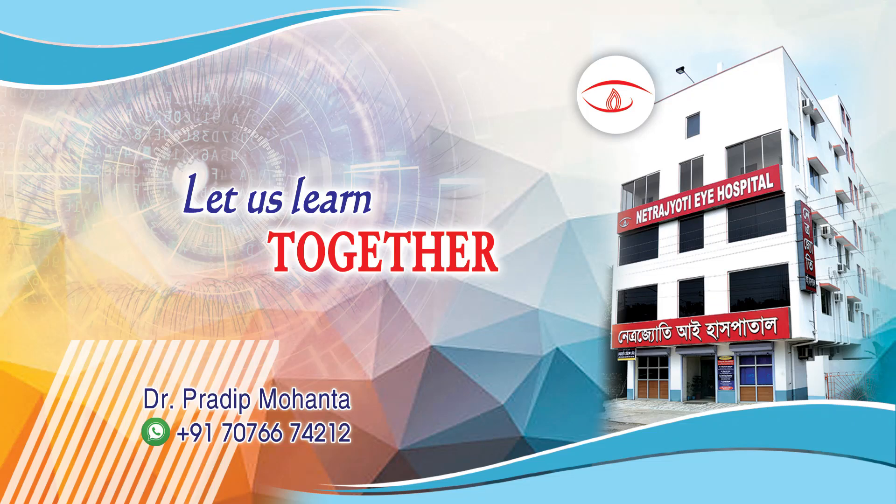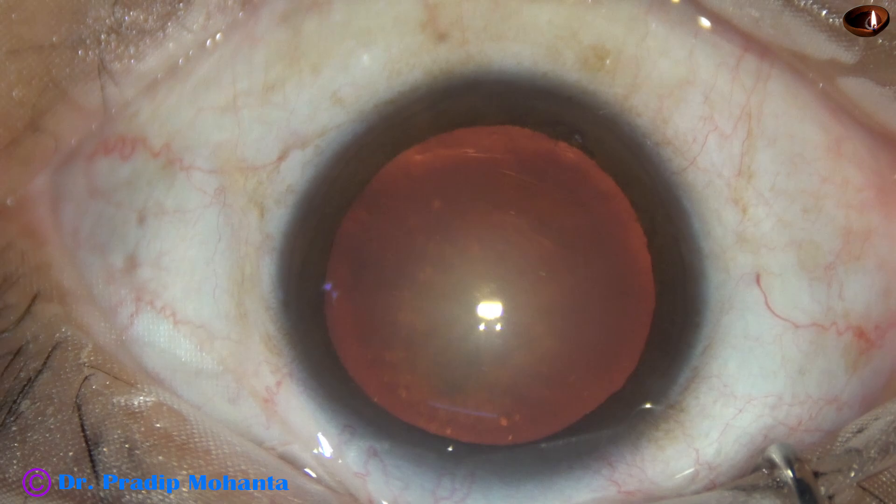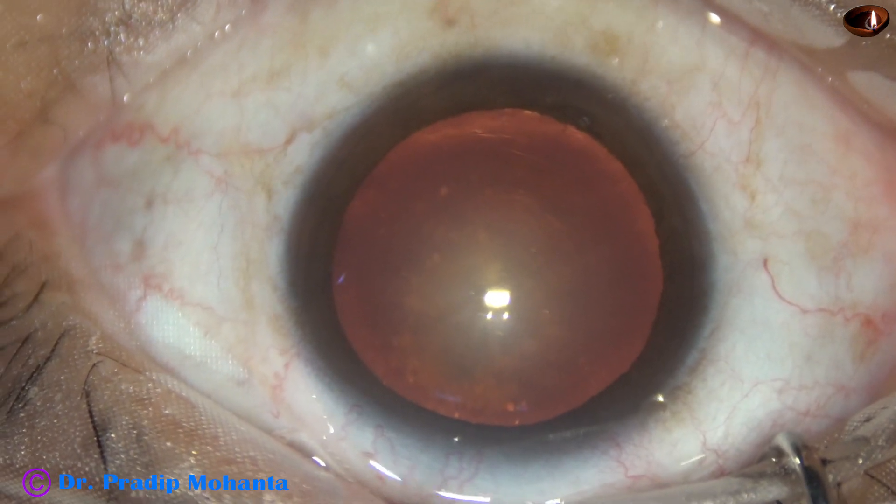Friends, welcome to my workplace at Ranak Heart, West Bengal, India. This is a posterior subcapsular cataract. Nuclear sclerosis is about grade 2. Let us observe this surgery.